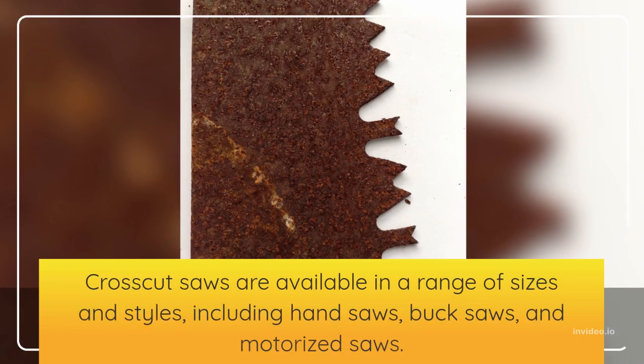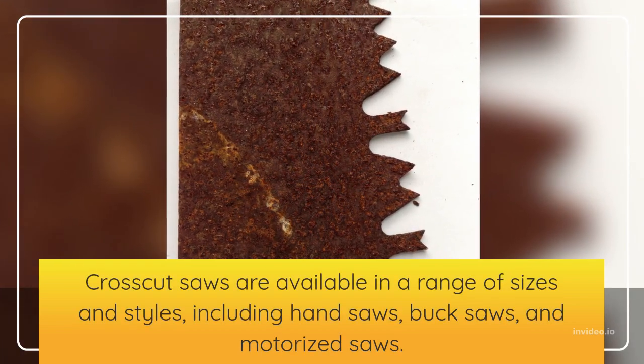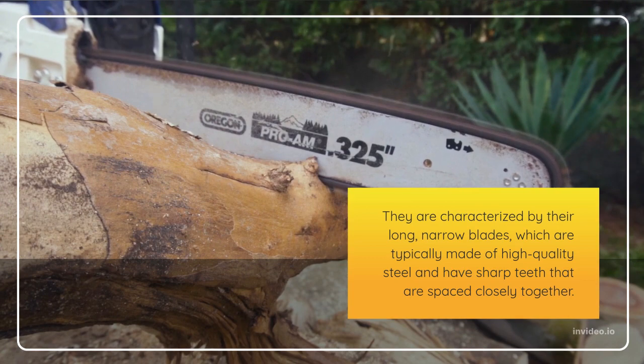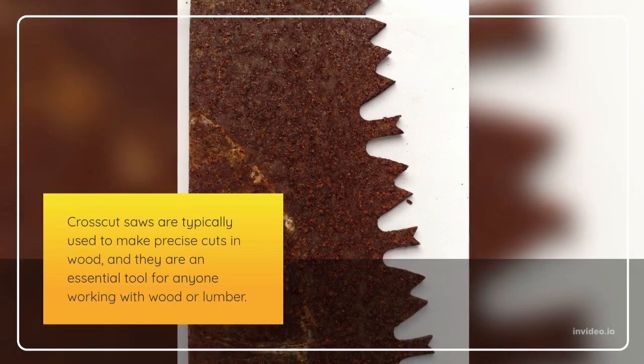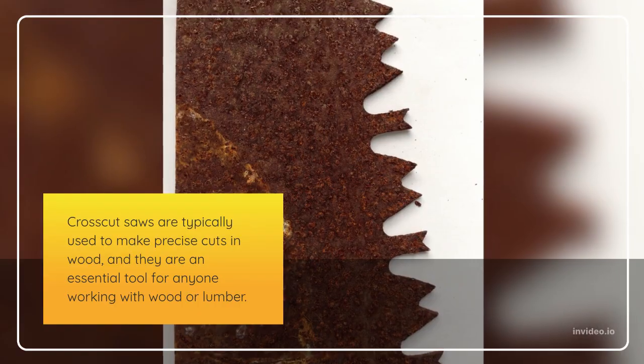Crosscut saws are available in a range of sizes and styles, including hand saws, buck saws, and motorized saws. They are characterized by long, narrow blades, which are typically made of high-quality steel and sharp teeth that are spaced closely together. Crosscut saws are typically used to make precise cuts in wood, and they are an essential tool for anyone working with wood or lumber.